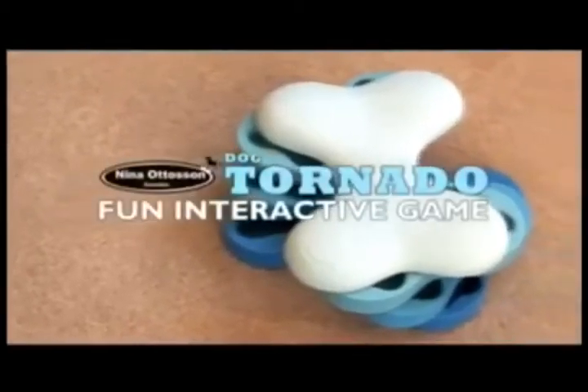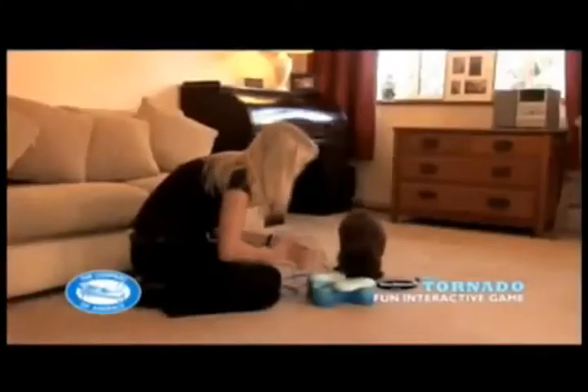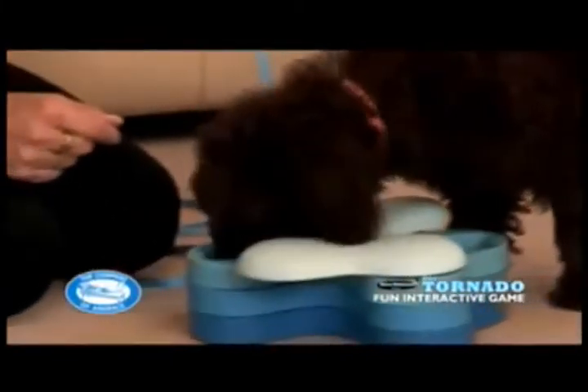Dog Tornado has been designed by Nina Otterson as an interactive game for you and your dog to play together. We want him to use his brain and not brawn to solve this puzzle.